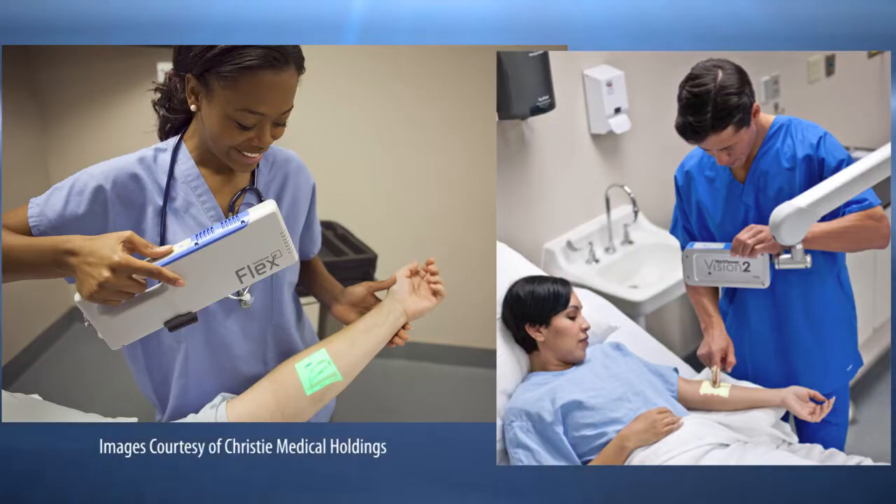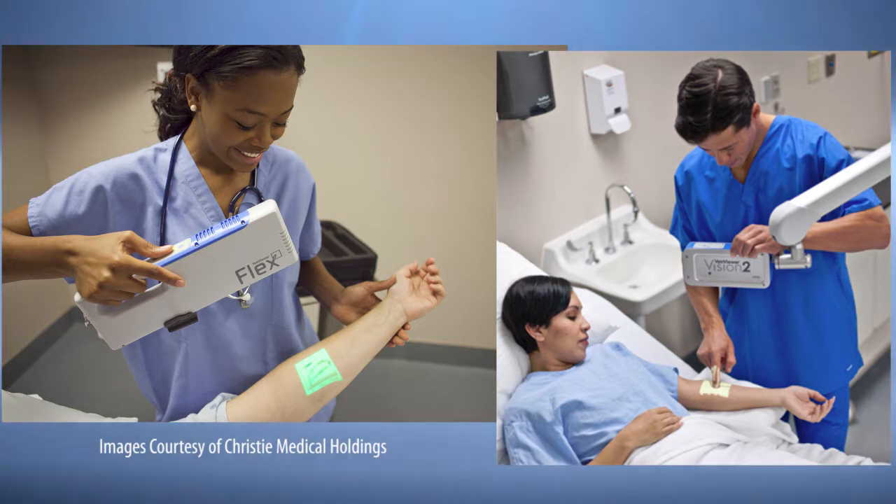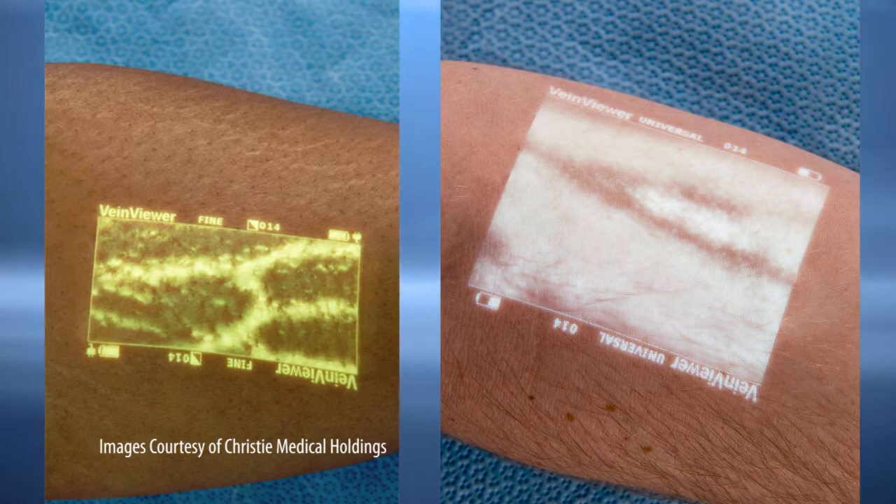The device alone without the stand can be had for about $3,000 and up. Christie Medical Holdings has also shrunk the technology into a handheld device with the Flex and the Vision 2 near-infrared device. It also has a hands-free option and according to the company it finds clinically relevant veins up to 10 millimeters deep. Here are two examples of the pattern map that it projects. Pricing is a little hard to find but I'd guess it's well above $3,000.